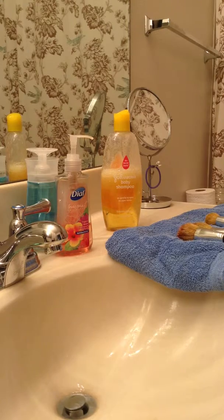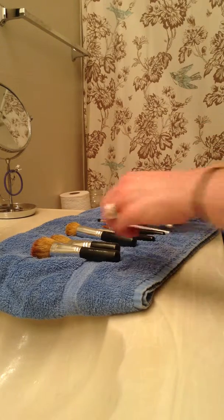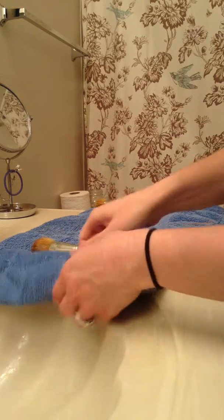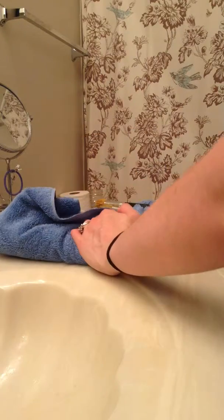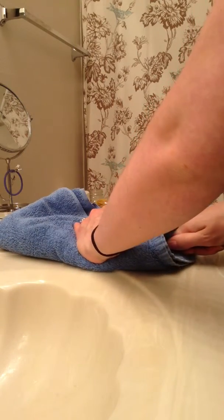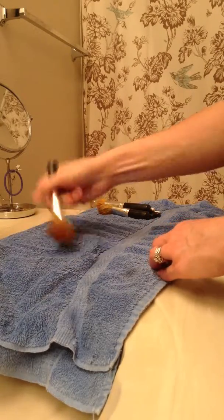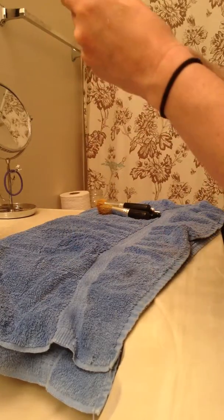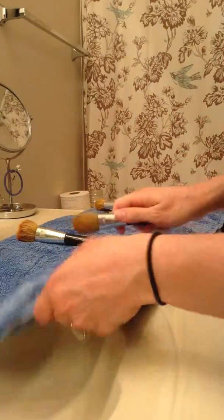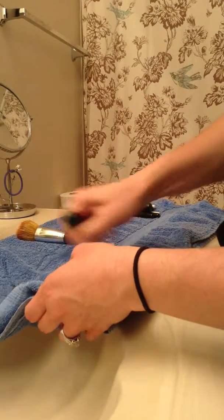Let me see if I can get this angled better so you can see. What I do is take one brush, wrap the towel around it, and pull and squeeze — I think it helps get out more water. Then I go like this to fluff them a little bit. They look so nice and they're so soft after you clean them. I continue to do that with all of them, though I can feel little hairs popping out when I do it.